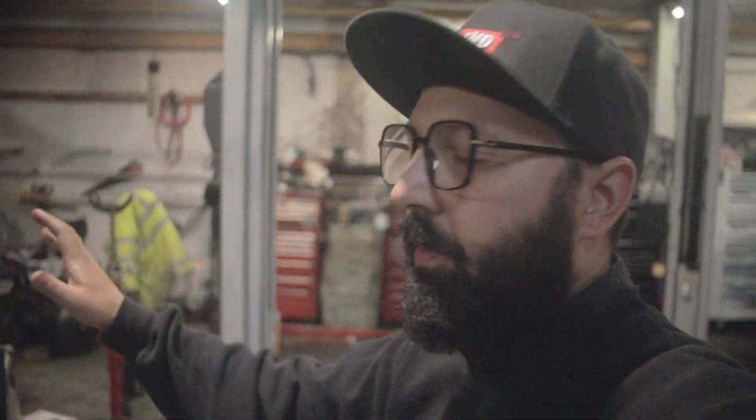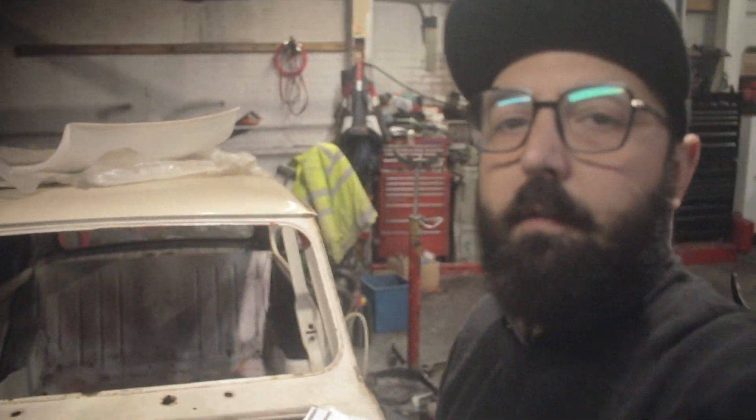And then of course the Mini, which is just never going to go anywhere — that's always going to stay with us. I'm really looking forward to starting on this as well. It would be quite nice to give it a bit of flair, but it's not my car, it's my wife's. So I'm going to need to slowly feed it in.